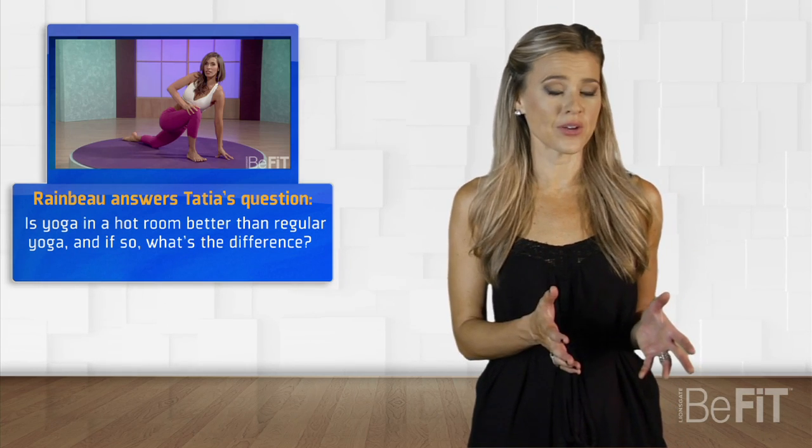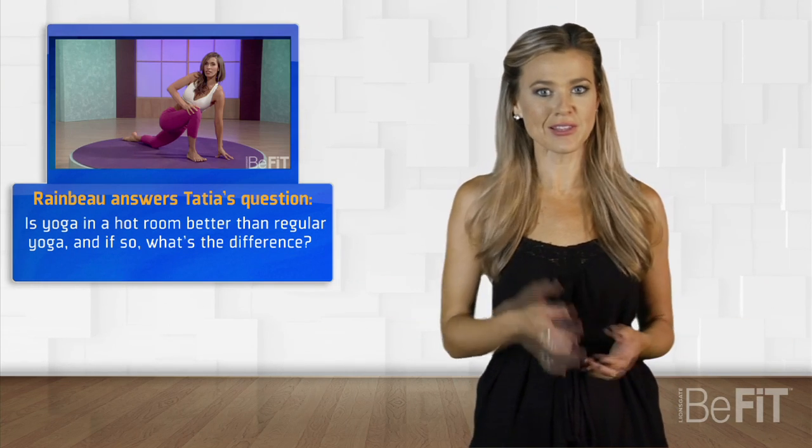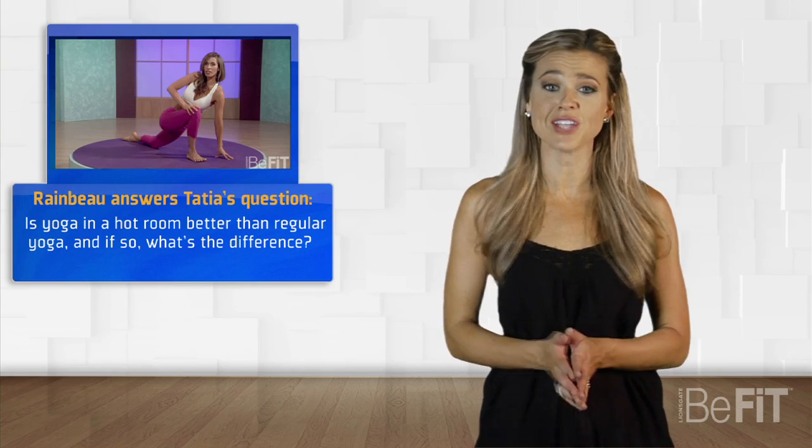Sadie makes it look so easy. I have to say though, the Shavasana pose — I have that down pat. Now this is something I've always wondered, so thanks for asking, Tasha. Is yoga in a hot room better than regular yoga, and what's the difference? We got the lowdown from Rainbow, and this is what she had to say.